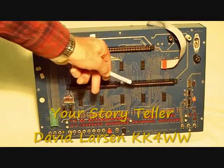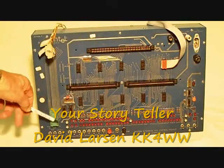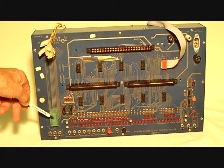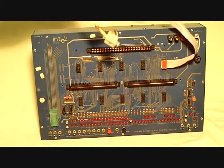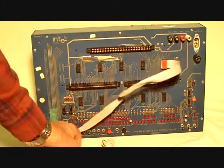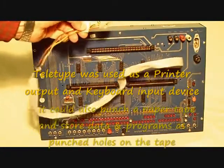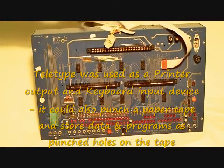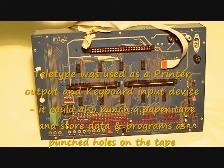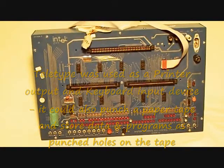Here are the sockets for the CPU and EEPROM programmer. Here's the little socket where you plug in your 1702A to program it. This cable is very interesting because it's designed to go to a teletype — to plug directly into a teletype. So you could use a teletype as an I/O device if you had the right software. This computer was interfaced to a teletype, with one of the output ports going over to it.